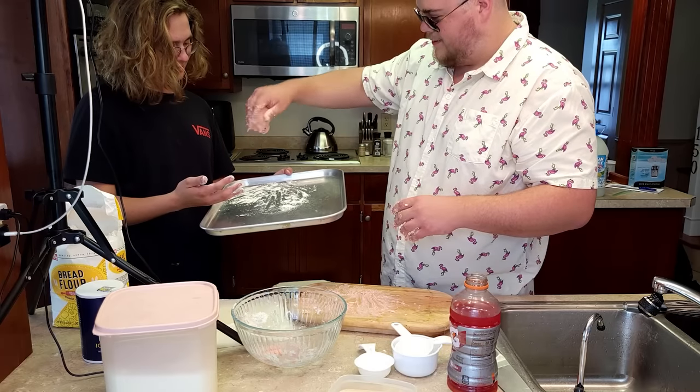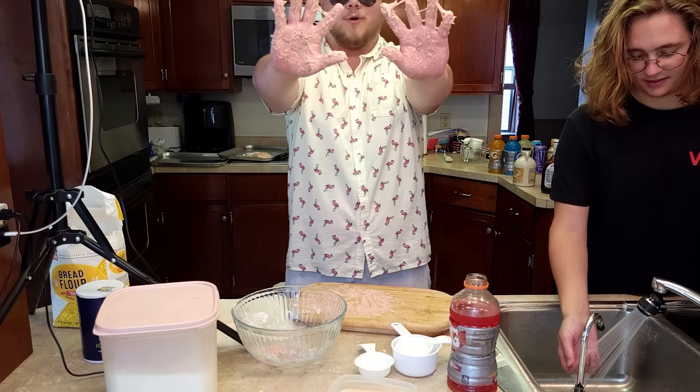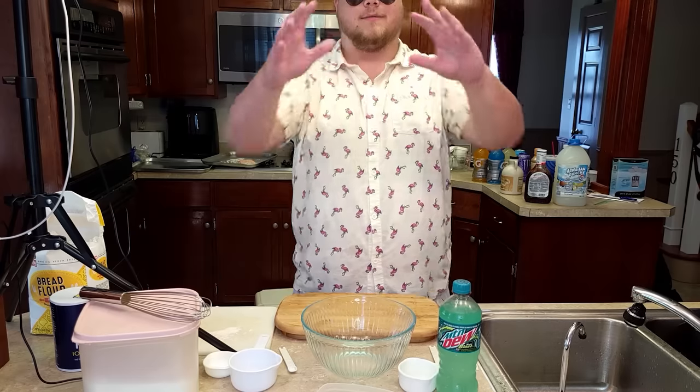I'm just going to pop it down. Master Bakers Johnny and Gabe. My hands are clean now. Gatorade was one loaf out of 15. The process of making this bread took us basically the entire day. So instead of boring you with each individual loaf of bread, I'm just going to briefly go over each one that we made and some of the expectations we had for it.